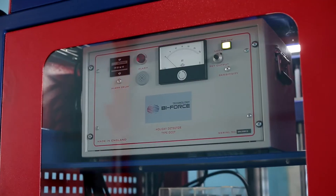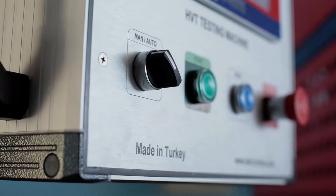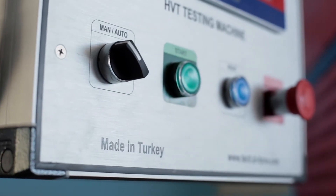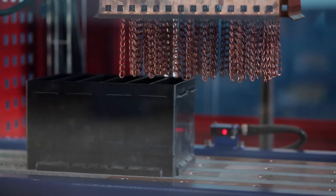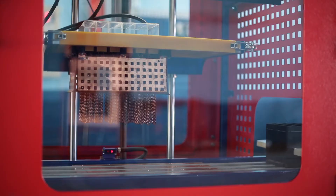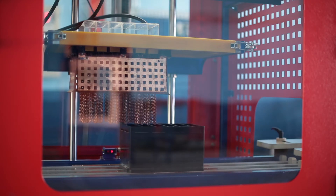Biforce Technology's HVT-C model high voltage testing machine is used by manufacturers of plastic parts for the battery industry and is designed to continuously monitor plastic boxes for pores that can cause acid leakage or short circuit of battery cells.